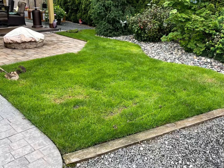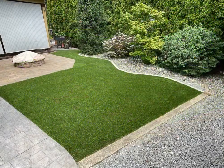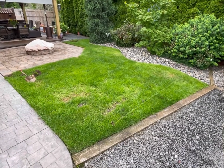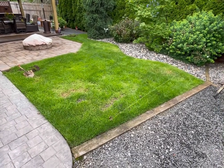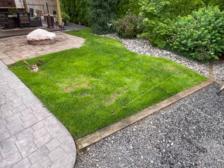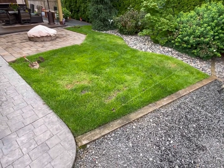Hey everybody, thanks for coming to the channel today. We're going to show you how to turn your yard from this nastiness into this beautiful looking artificial turf and save you thousands of dollars. Artificial turf is worth it - follow along today and I'll show you how to save half the costs of installing. Please subscribe if you haven't already.